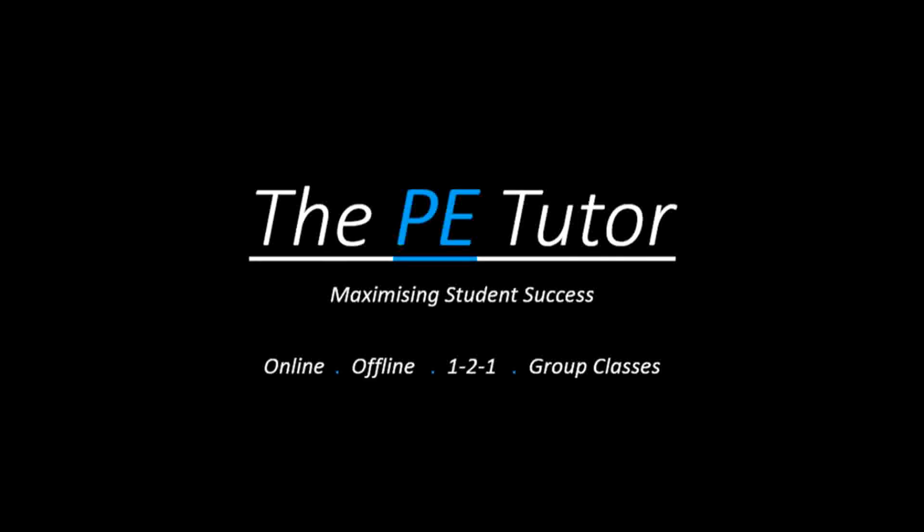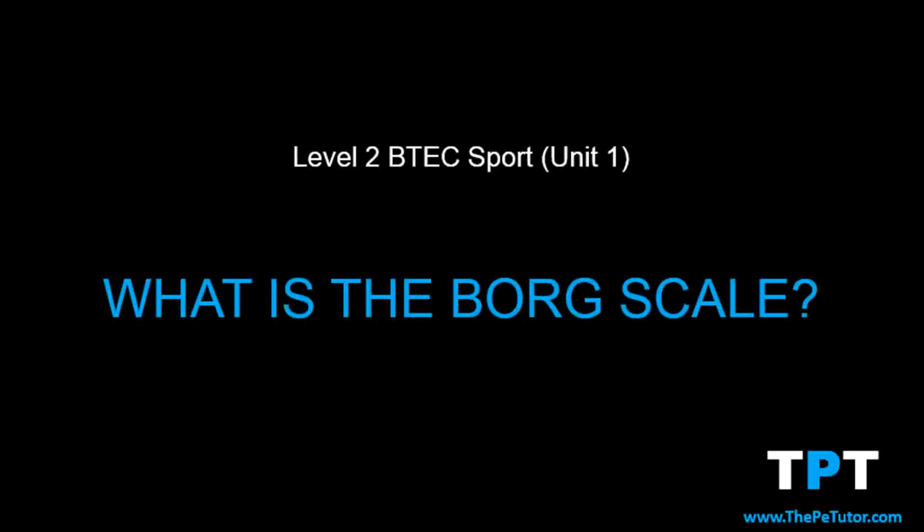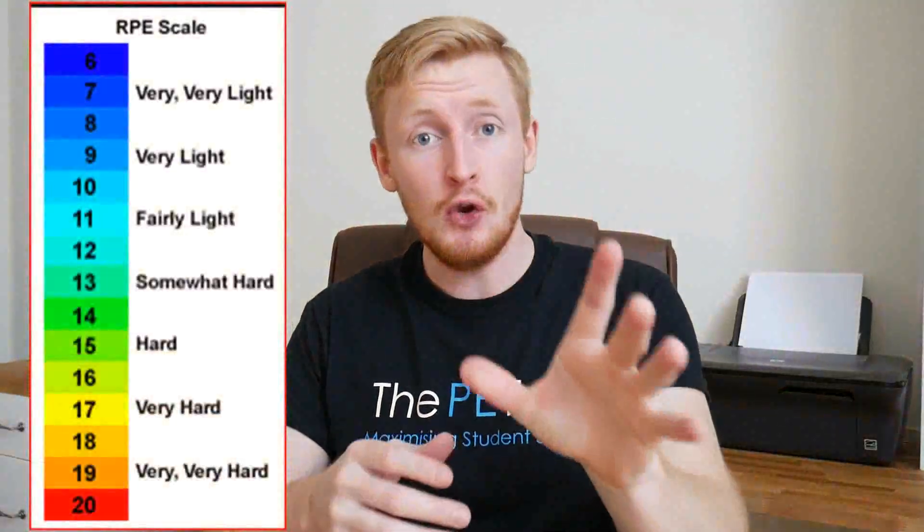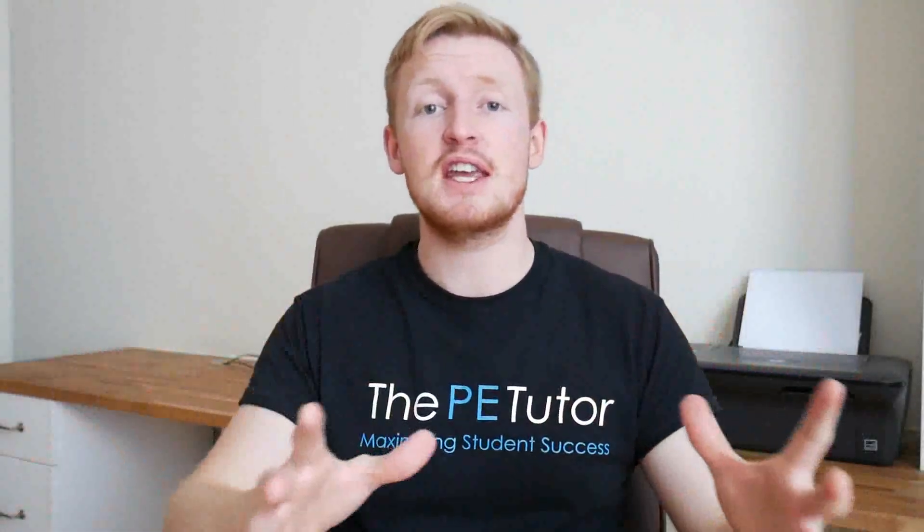Hope you enjoy the lesson. So in today's mini lesson we're going to be looking at the Borg scale. The first thing that you need to be aware of when it comes to the Borg scale is that it works on something called the RPE, or the Rate of Perceived Exertion.